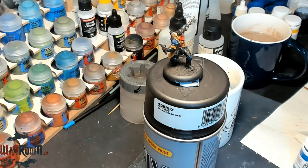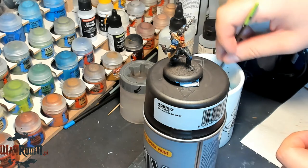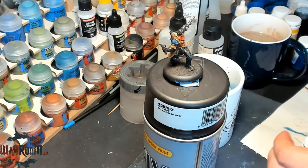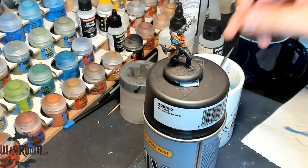This will give more definition and contrast. We now have a nice one-to-one mix of the two colors.